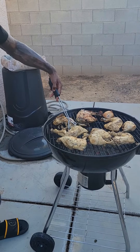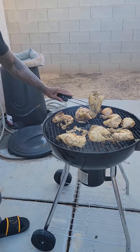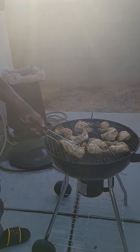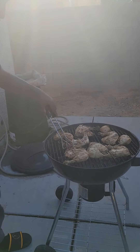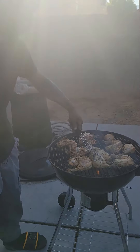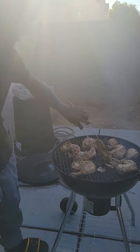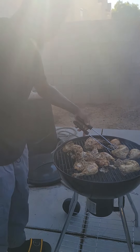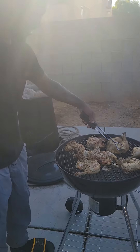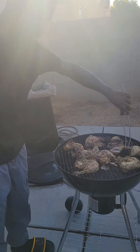Flip it over. Look at all that chicken already coming off the bone. Oh, that's the one right there.